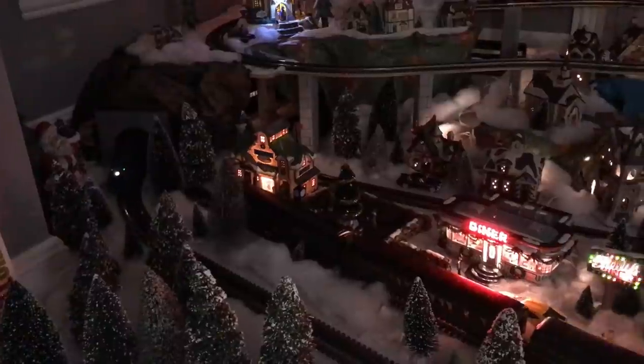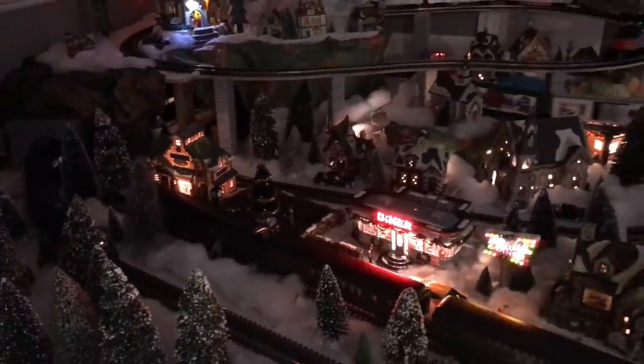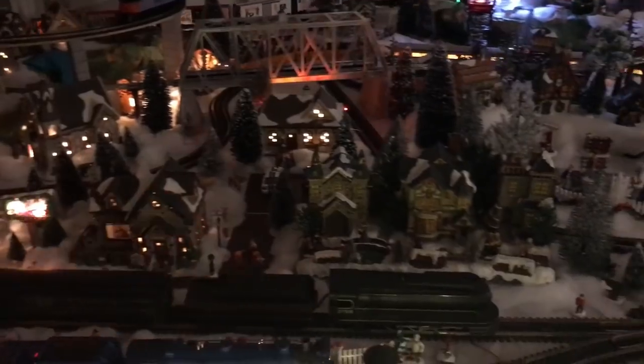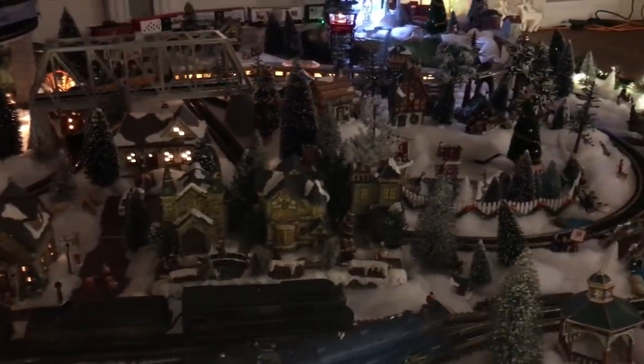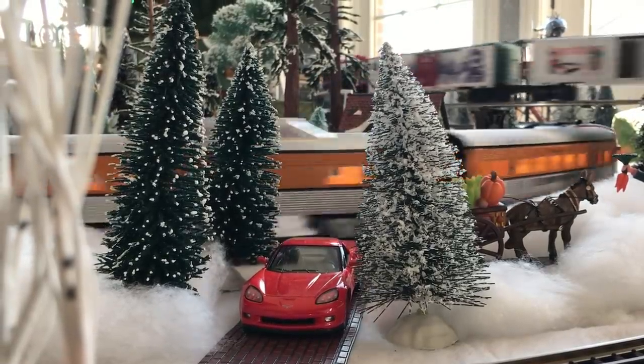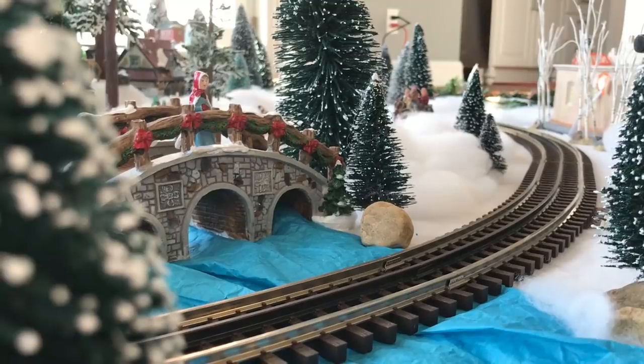This is a time of year where I sort of transition from airplanes to trains. Some years I like to set up a big Christmas train layout with a whole village and everything under the Christmas tree. Since my family was coming up this last weekend to celebrate Thanksgiving — and since I work on Thanksgiving — I wanted to have the train layout done so my nieces could see the trains.